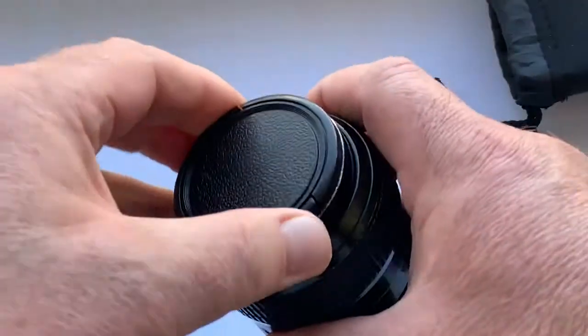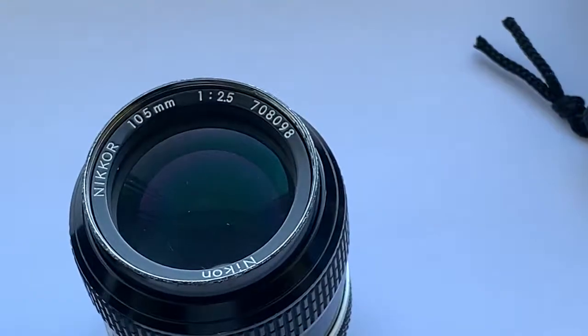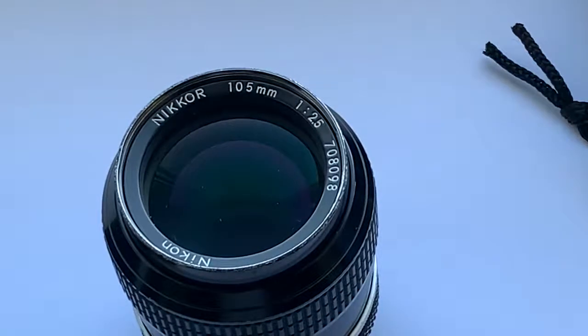This is a very good portrait lens. This is an amazing lens from Nikon company. Thank you for your attention.